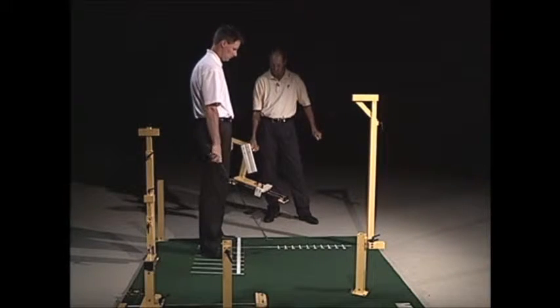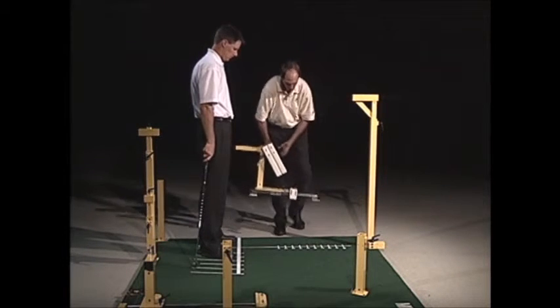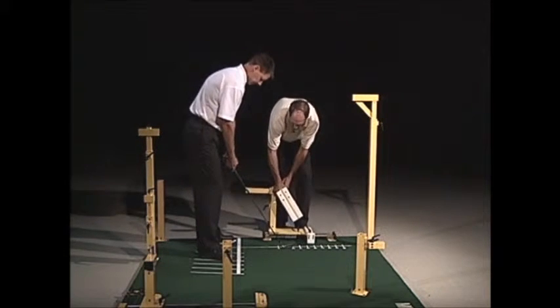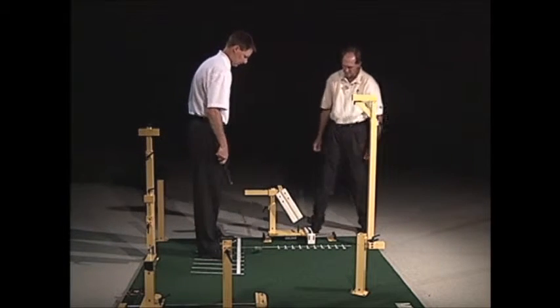This next piece is the impact station. What this does is you'll bring it over and line it up with the holes that are on the carpet here, and we'll set that in.